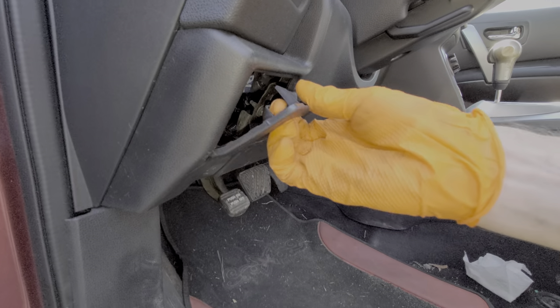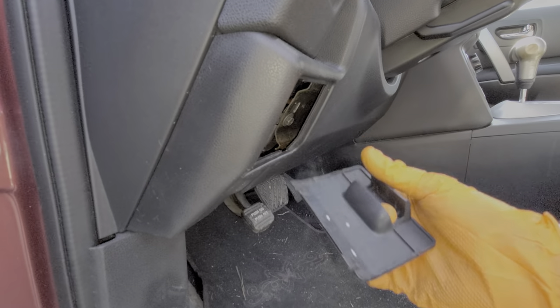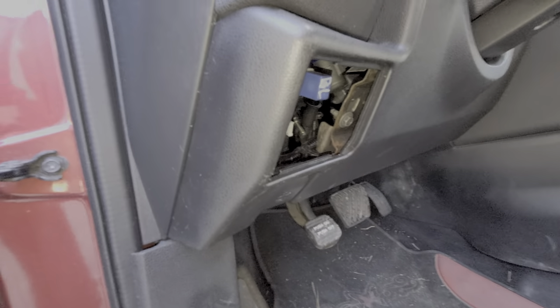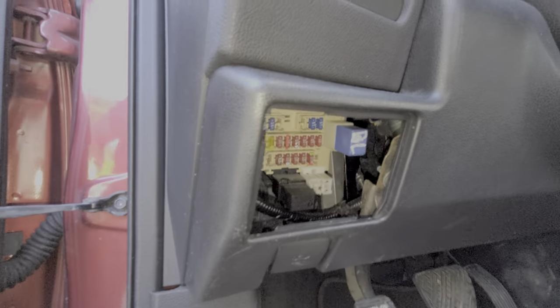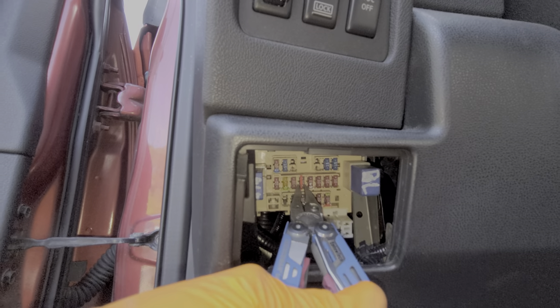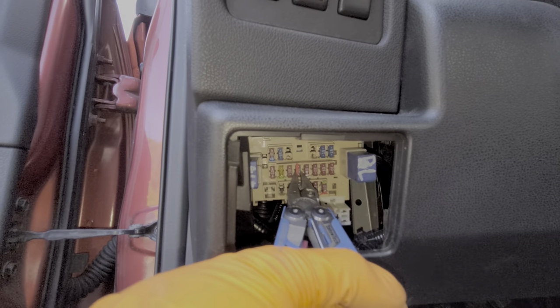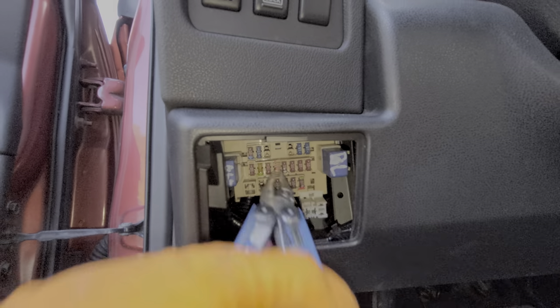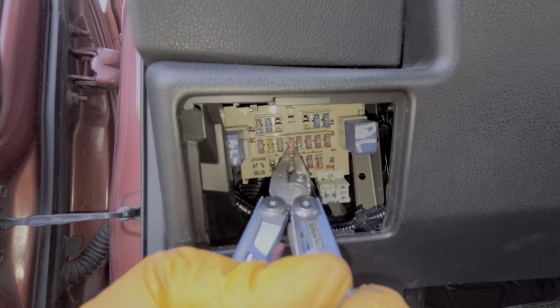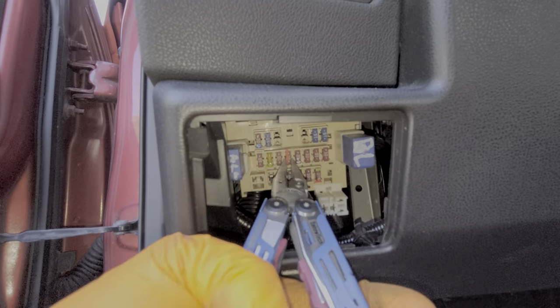Grab this piece and just pull it outward and let it hinge down. You can read about the fuses on the back here, but I'll just go ahead and show you the one you need to check. It's a 10-amp fuse and it provides power to your brake light switch. This power is then sent to the brake lights when you step on the brakes. I've got the fuse pulled out — you can see what a good fuse looks like here. This fuse is intact, so let's get this reinstalled.